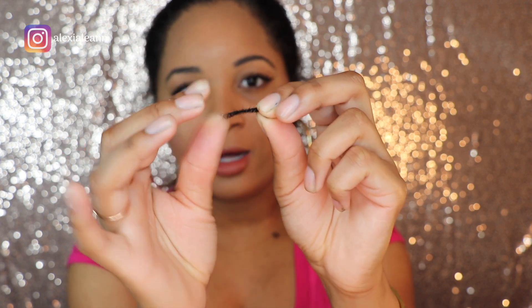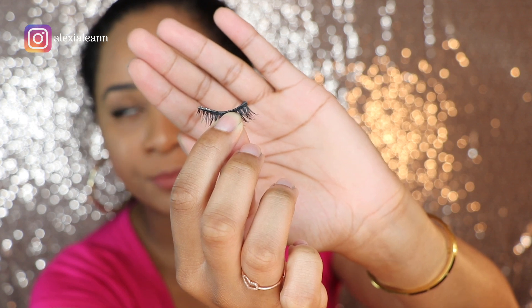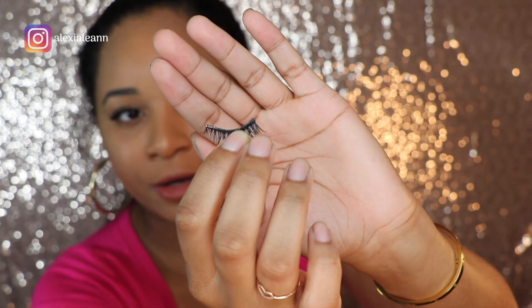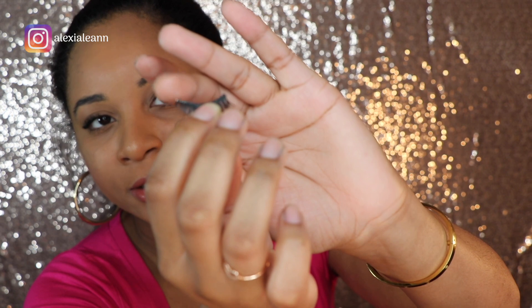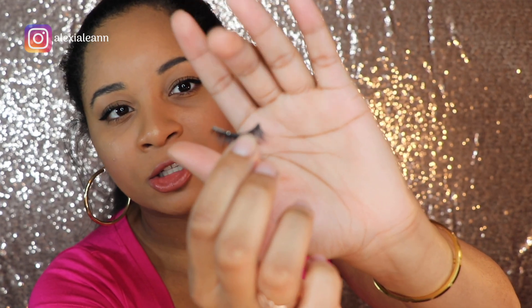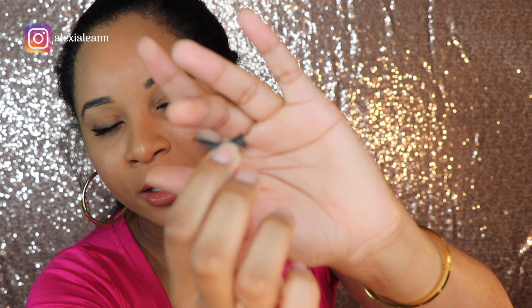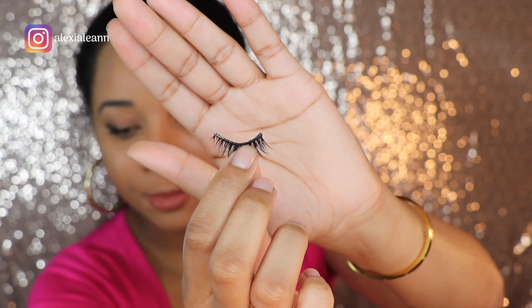That will give a more natural look, so do that with both lashes. Also, if you don't wear lashes, you can tell which side goes to which eye based on how the inner and the outer part looks. On this one right here, this side goes on my inner side — so this is my left eye lash. And also, if you're going to be trimming your lashes, trim from the outer part because you want the inner side to stay as it's made so it looks natural.